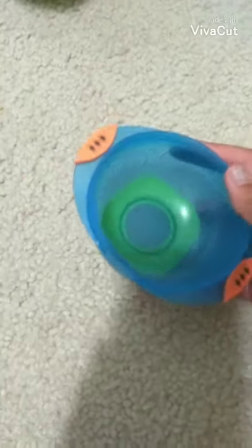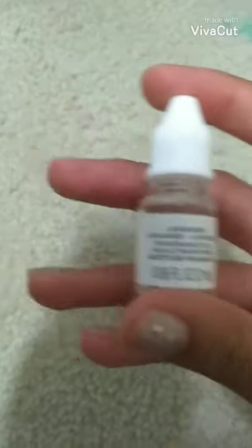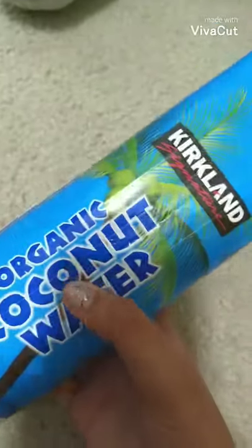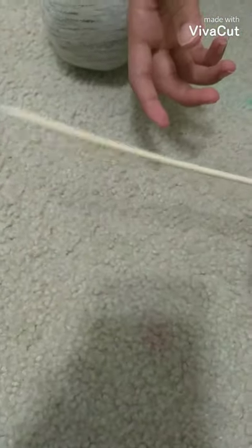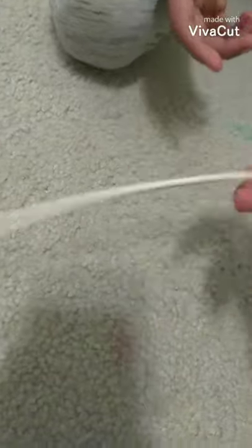The first thing you need is a bowl, and then some lavender oil — a lavender oil scent. The next thing you need is some coconut water; we got this kind from Costco, just regular coconut oil and coconut water. Then you need some honey — it doesn't have to be raw or organic, just plain honey.